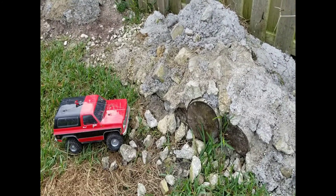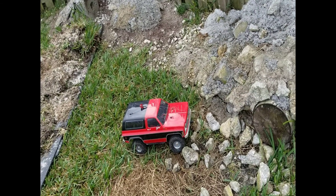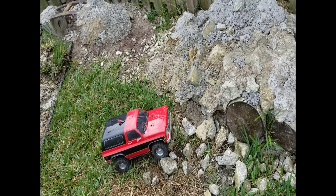All right guys, so here I'm going to try to do the same climb. When I get to a certain point I'm going to use the gear keeper and see if it makes a difference.